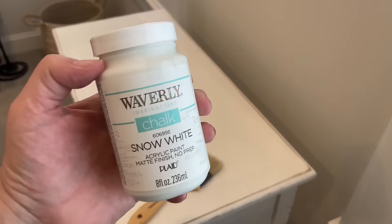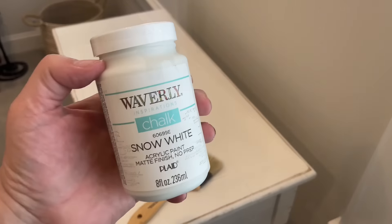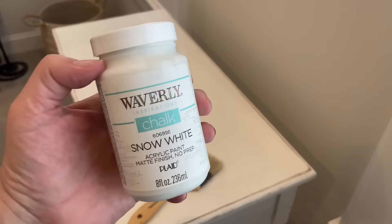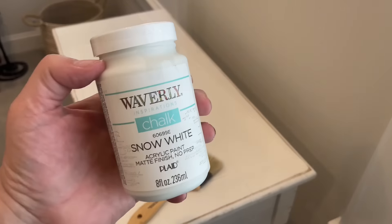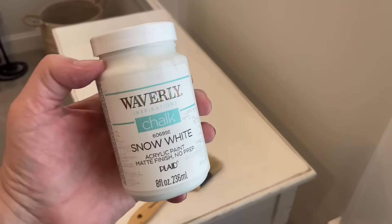I didn't want to repaint the whole thing, but I found this chalk paint by Waverly at Walmart in the color Snow White. I was hoping it would match enough just to give the top part and the bottom part a light coat of paint — I just needed to cover all the stains. It actually worked out perfectly; the color was just right and it covered it really well. So I'm going to move it into the corner. The rest of the furniture is brown, but I kind of like having that one piece that's different. I have this basket that still has the tag on it but I've used it in other places in my house — I figured it looked great right here.